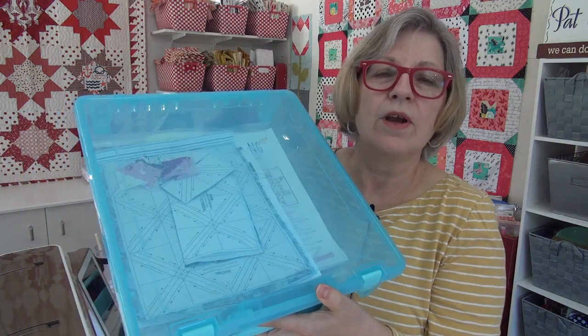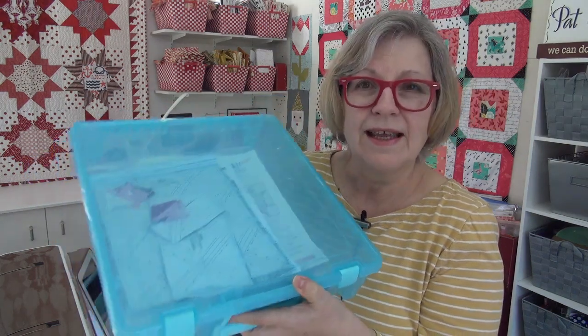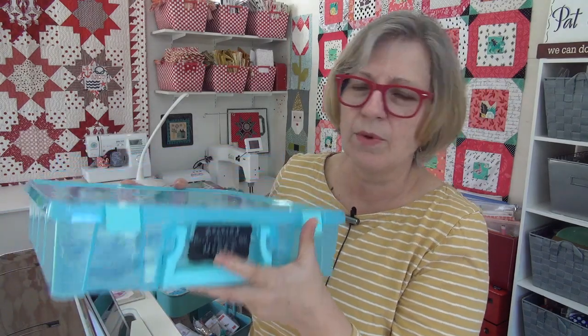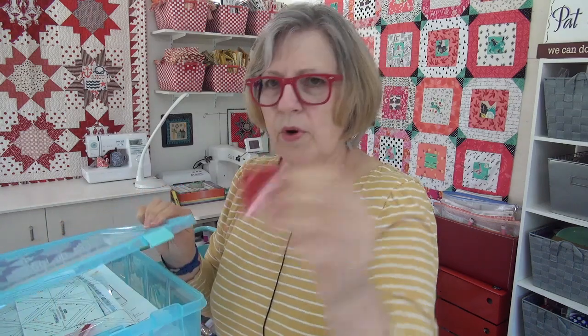I need to empty one of my bins — it has stuff in it from finished projects, three projects all done, with leftover fabric. There are some one-inch half-square triangles in there — bonus from my bag project! If this is your very first video, go watch the last couple because I talk about what I'm going to do with these little leftovers from sew-and-flip. I need to get this emptied quickly.